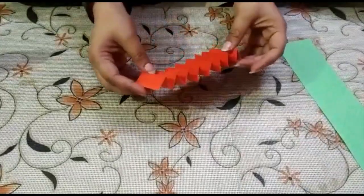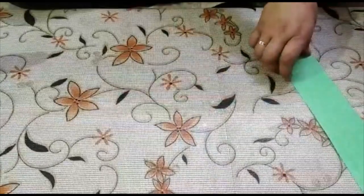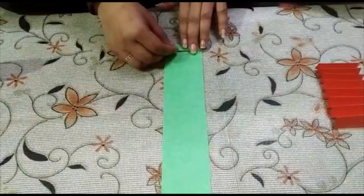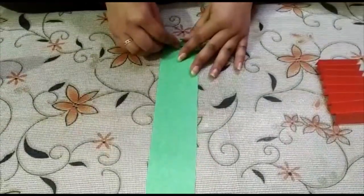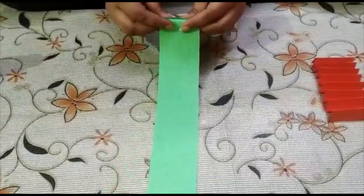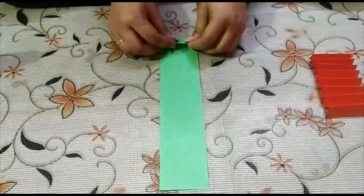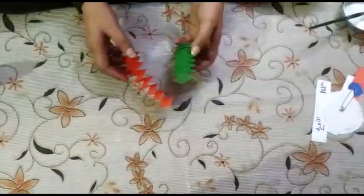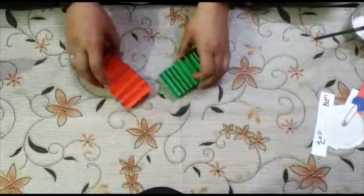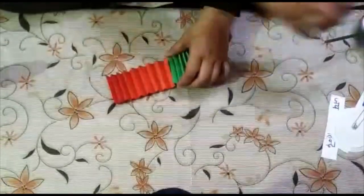Now I have done the saffron sheet. I will do the same steps with the green sheet — do the fan folding. I have done fan folding on both strips. Now we will paste it from both the ends.